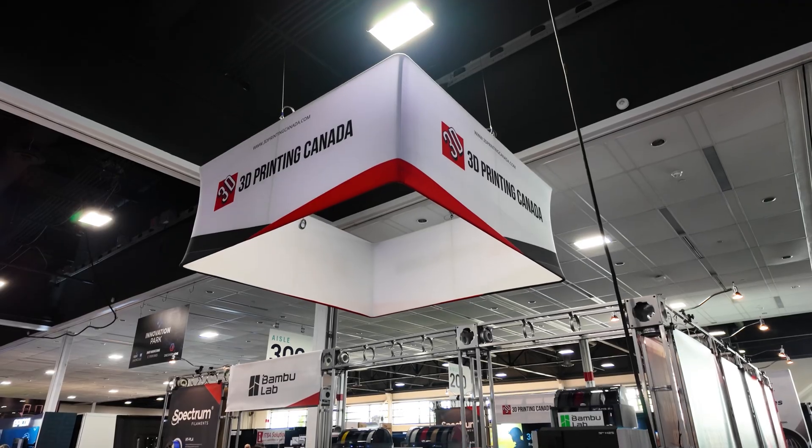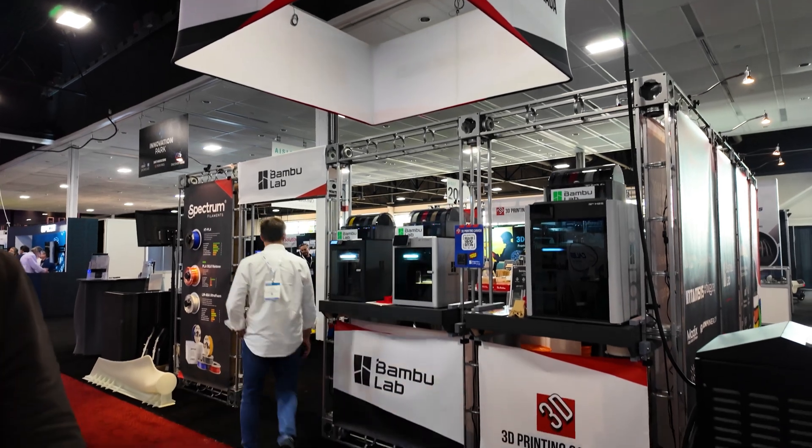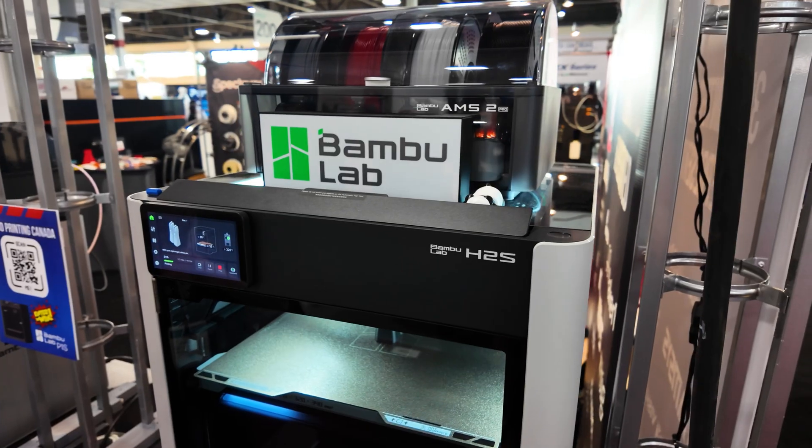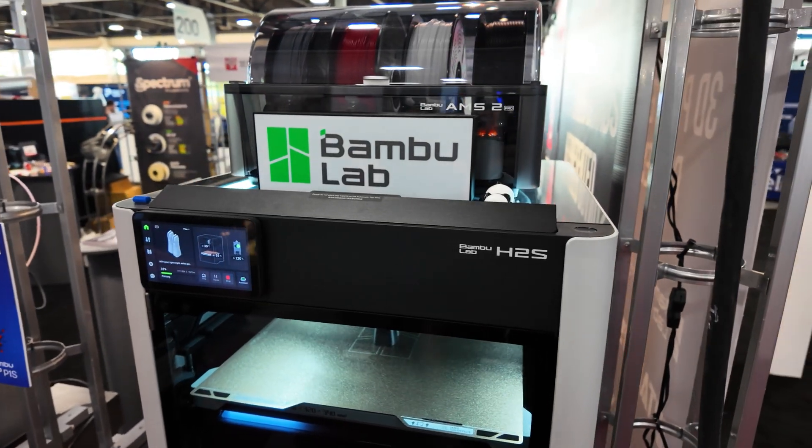My first stop at the trade show was the 3D Printing Canada booth. I wanted to go check out the new 3D printer I'm most interested in, which is the Bamboo H2S. It's a single head version of the H2D, comes in at a lower price point, but has a lot of the upgraded features of the H2D and the larger build volume. Let's see what Matt has to say about it.